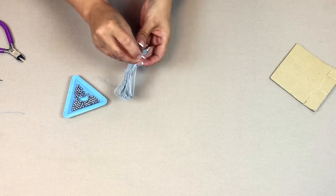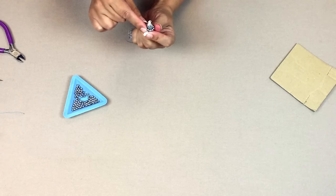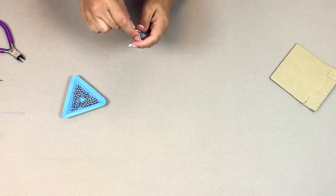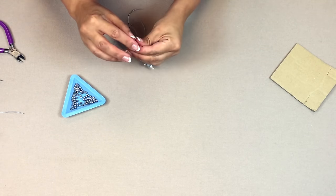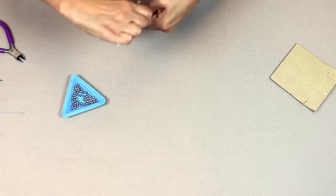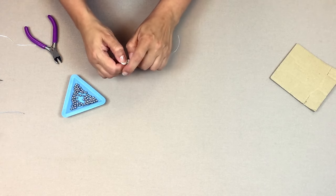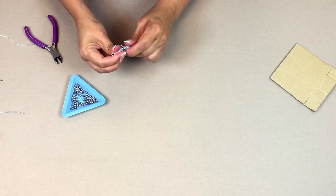I'm checking how far 6 beads takes me — I probably need another 2 or 3 since these beads are quite small. I'm using 0.8mm wire for this project because it's a little tougher and sturdier and keeps everything in place. Once I have enough beads, I wrap the wire around again and trim it off, then push that little circle of beads down over the wire to cover the other wires and tidy everything up.